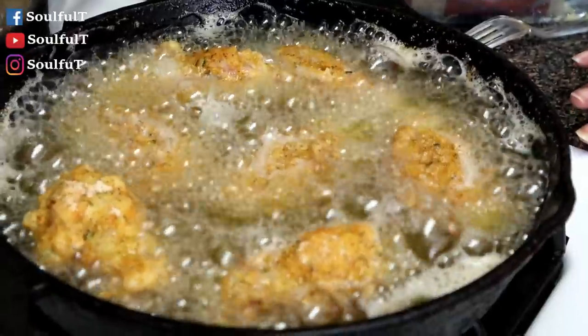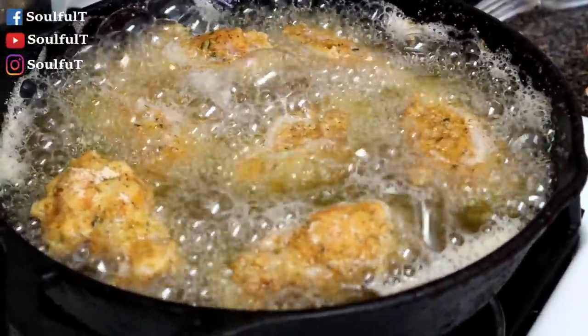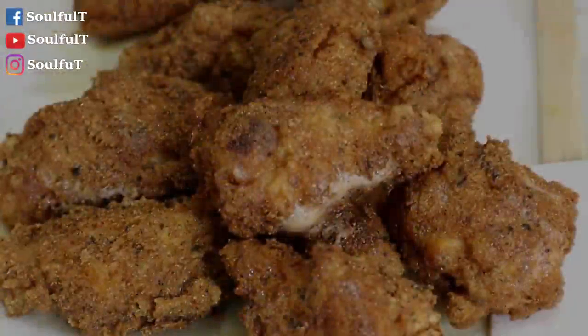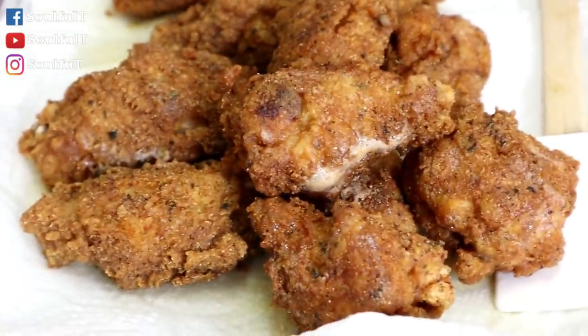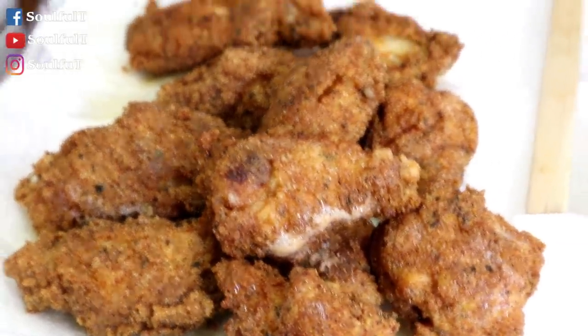All the wings are done! Look at these party wings — look at them, so pretty, golden and brown, all crispy. You can see the seasoning from my flour. So let's get started on our Coke and Hennessy glaze. I want to call it a glaze. I've got one stick — about half a cup — of unsalted butter melting on low.